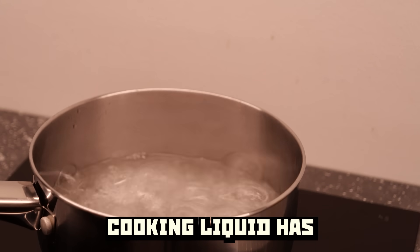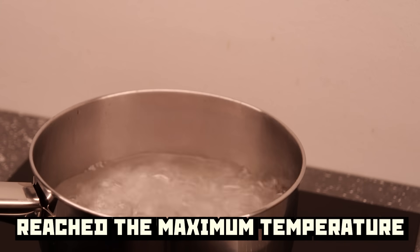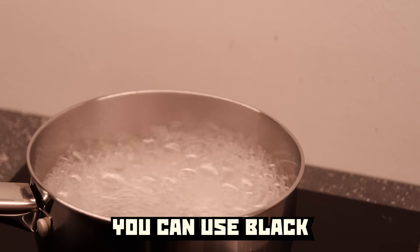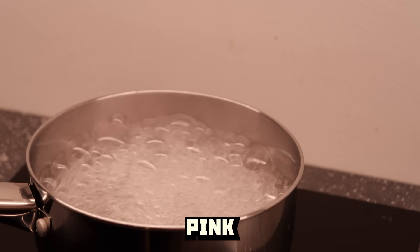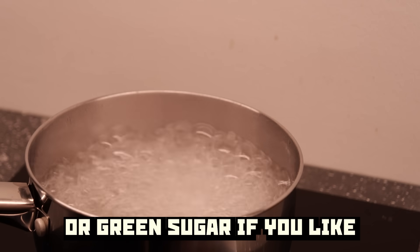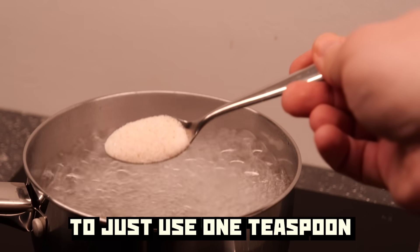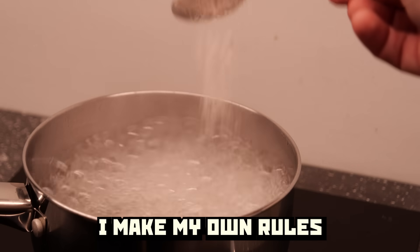Once your cooking liquid has reached the maximum temperature, insert one teaspoon of salt. You can use black, pink, or green sugar if you like, as long as you remember to use just one teaspoon. But me — I make my own rules.